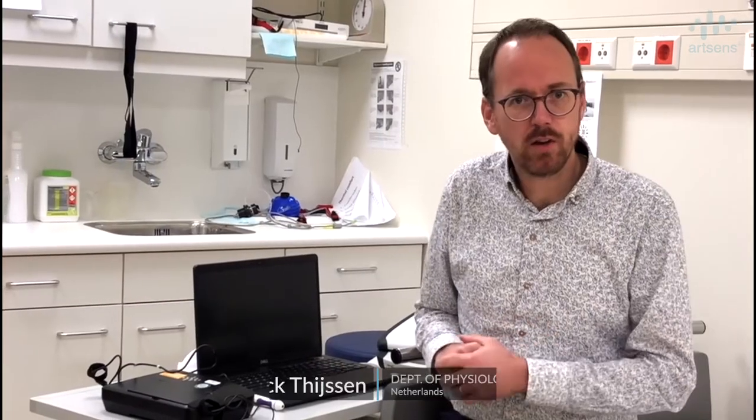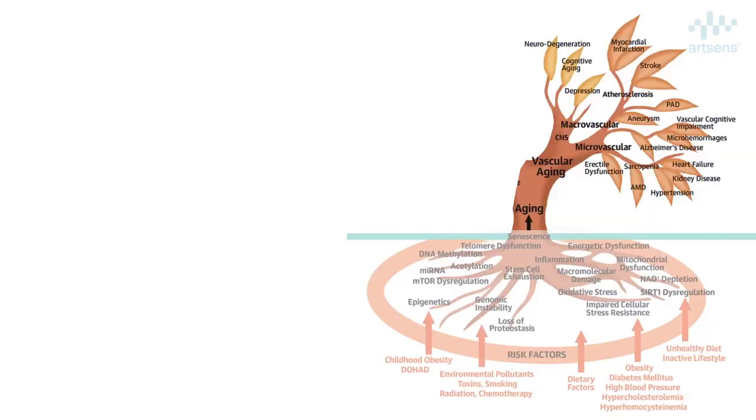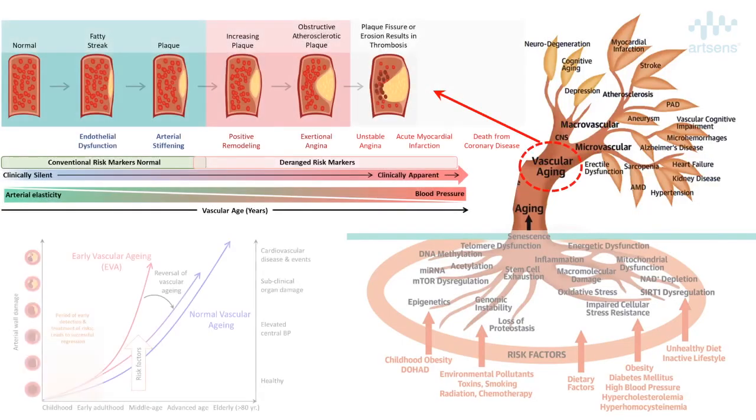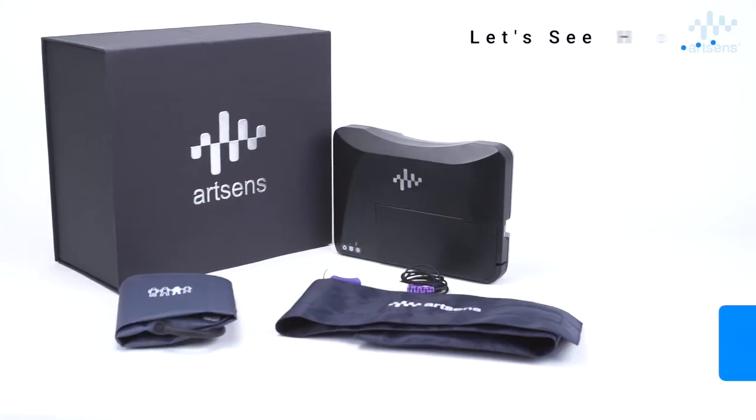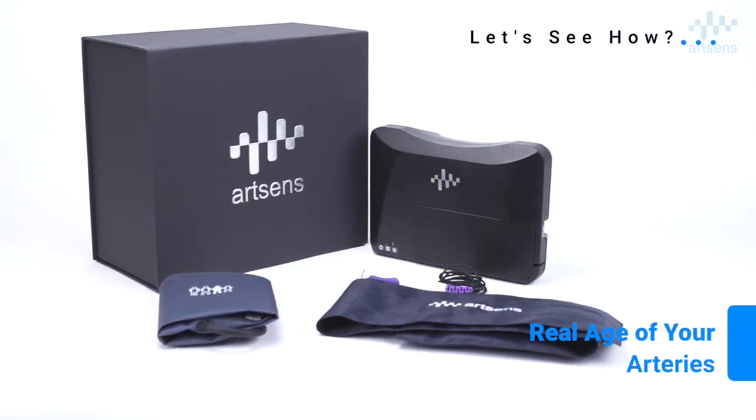My research strongly focuses on understanding vascular health as being the vascular age, with poor vascular health being predicted for development of cardiovascular disease. Kidney patients usually die of a cardiovascular cause. This can be changed when we are able to assess vascular health at a relatively earlier phase. Let's see how ArtSense can tell you the real age of your arteries.